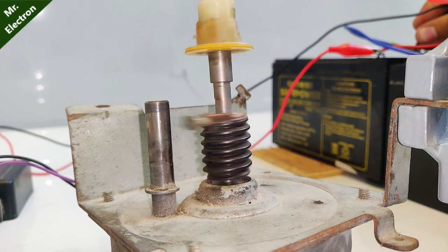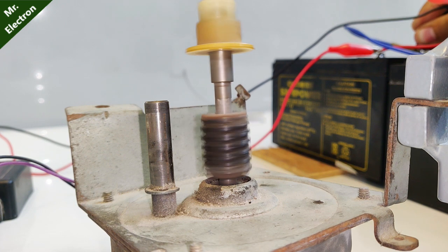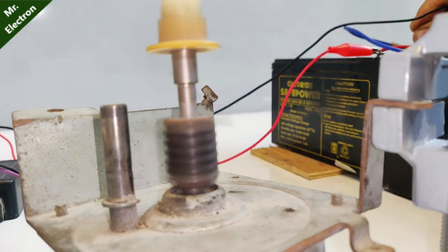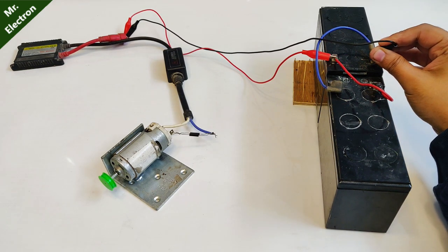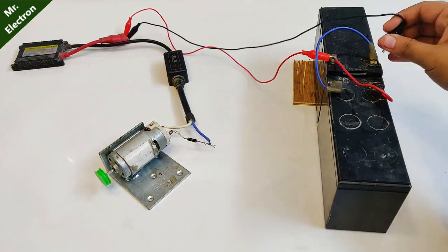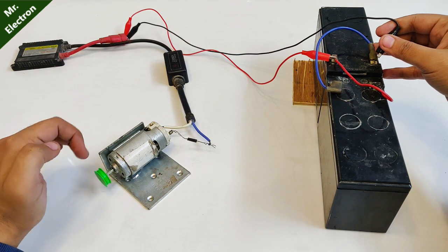Let's try once again. Now this is a 220 volts blender motor. The speed was not much, so let's try reversing the diodes. I reversed the diode and it seems like it is performing much better now.